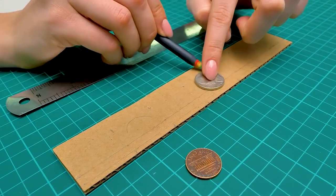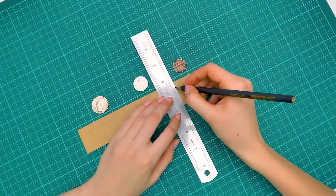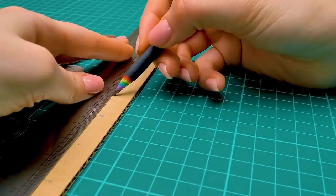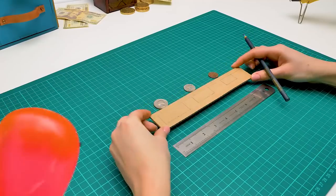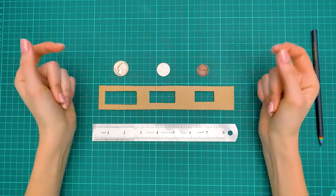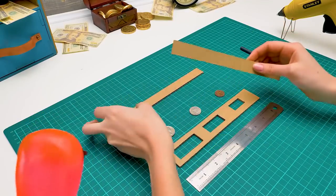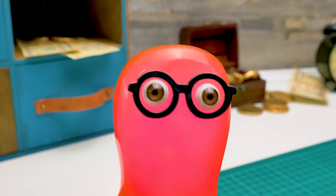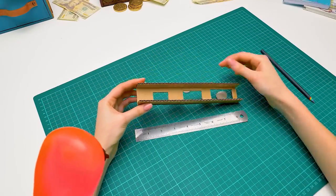Each coin will have its own little window and fall into its own little compartment. Little windows! Make them with your signature trick! Alright — and hop! Voila! Now let's glue the side walls to make sure the coins don't roll away. I still don't get it — how will it work? Look — only the coins of a suitable size can fall into the opening.